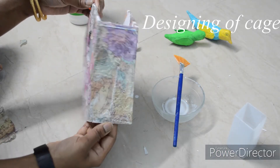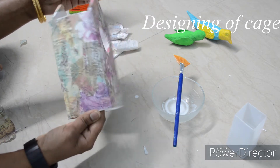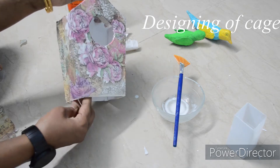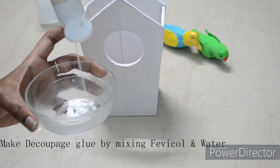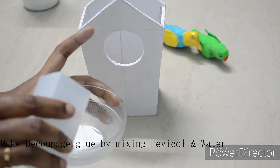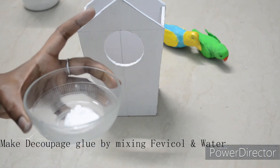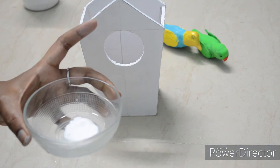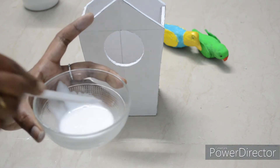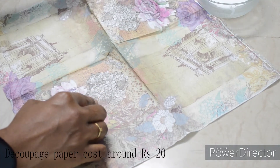You can use deco patch paper, rice paper, or printed paper to cover the cage. You can also use newspaper. We will use deco patch glue — pour it into a bowl and dilute it with a little water.